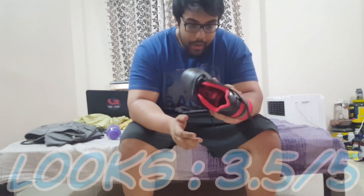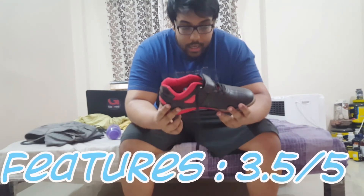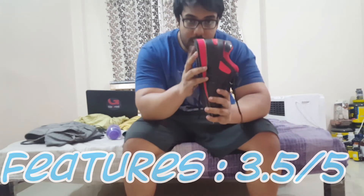I find these very cool looking. To be very honest, for the looks I would say I would definitely give it a 3.5 out of 5.